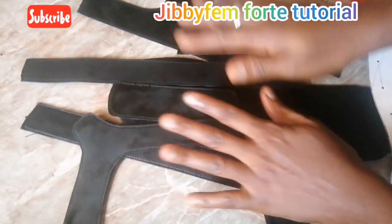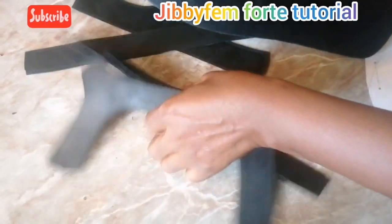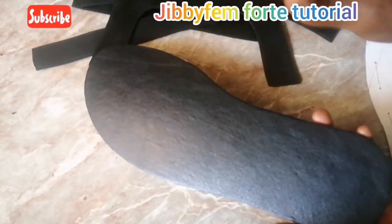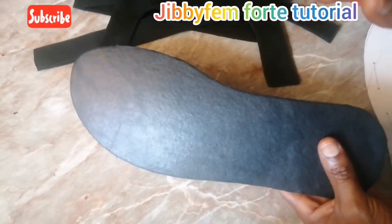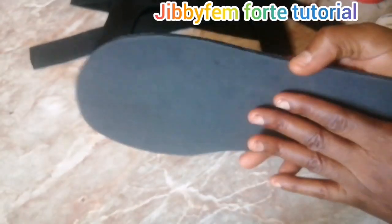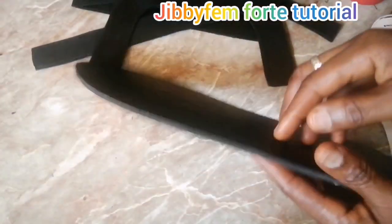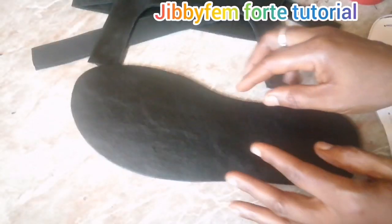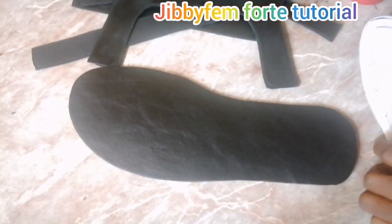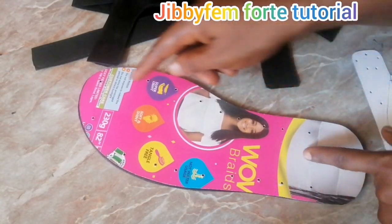Now that all our uppers are ready, the next thing is to make use of the insole we created. You can create your insole in different ways. For me today, I'm using leather on top of EVA foam — also called 'maku' here in Nigeria — about three millimeter EVA foam. I'm going to pick up my template and use it to position each of the openings I'll be creating.